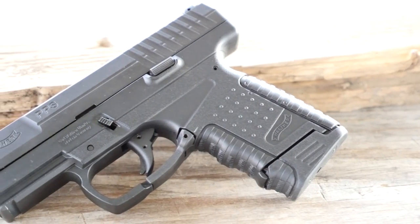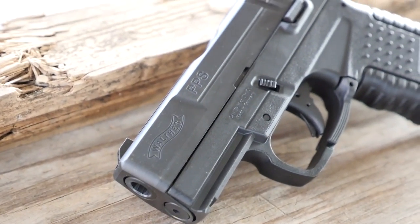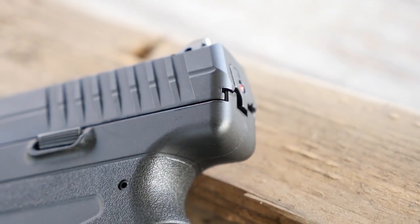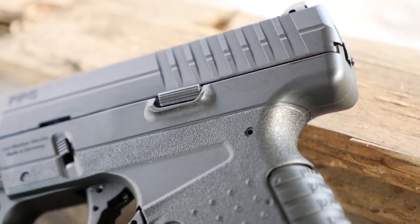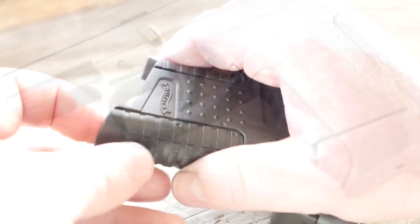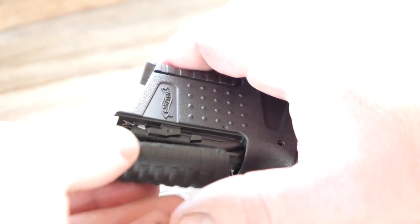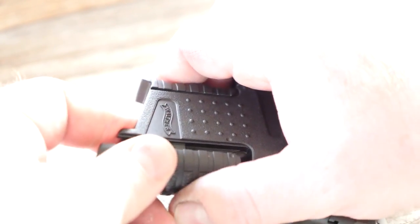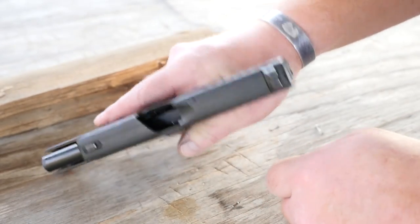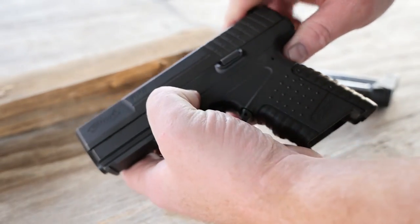Introduced in 2005, the Walther PPS was one of the go-to single-stack nines for concealed carriers. It's very similar to a Glock — you can see that takedown lever right there, which is very reminiscent of the Glock style. I incorrectly called it a loaded chamber indicator earlier, but that is actually a cocking indicator in the rear of the gun, because the PPS uses the Quick Action system out of the P99. The interchangeable back straps also make the gun unable to fire when removed, so taking that off will make the gun safe and inoperable.